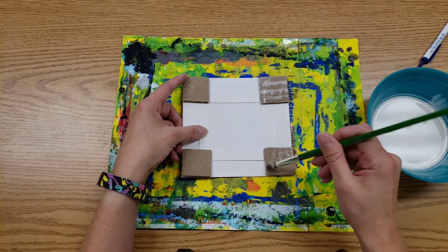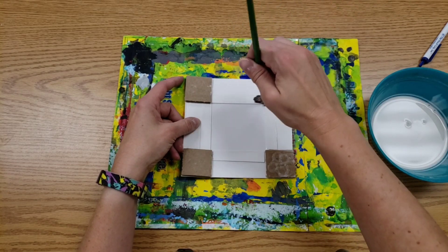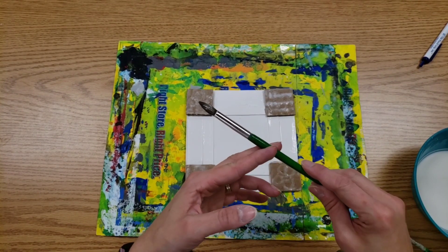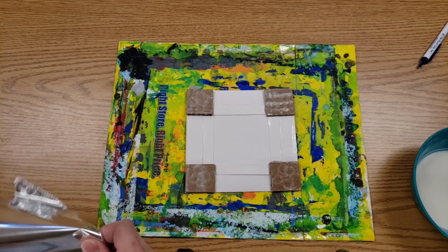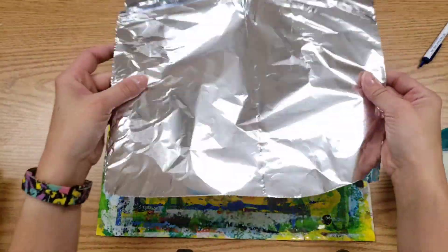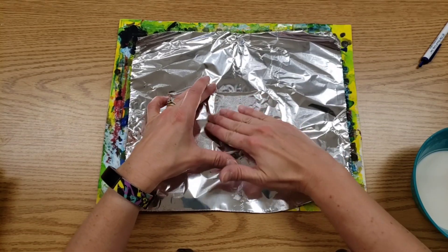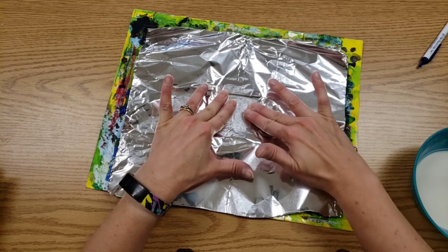I will have very specific instructions as to where these brushes go next. You'll have aluminum foil — going to be very careful with the foil — and lay it over your project. Kind of center it, and then we will gently rub starting in the middle.